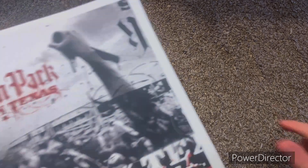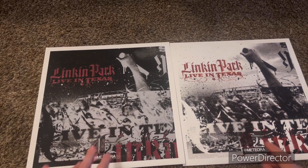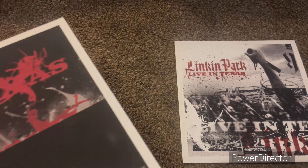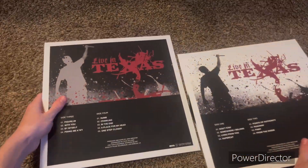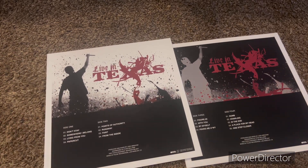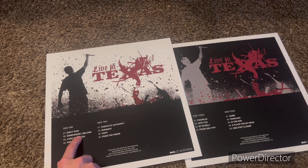Live in Texas — there's two LPs of Live in Texas. So let's look at what it includes on here. Side one includes Don't Stay, which is from Meteora. Don't Stay, Somewhere I Belong, and Lying from You are all from Meteora. And Papercut is from Hybrid Theory. So there's a mix, as you can see.